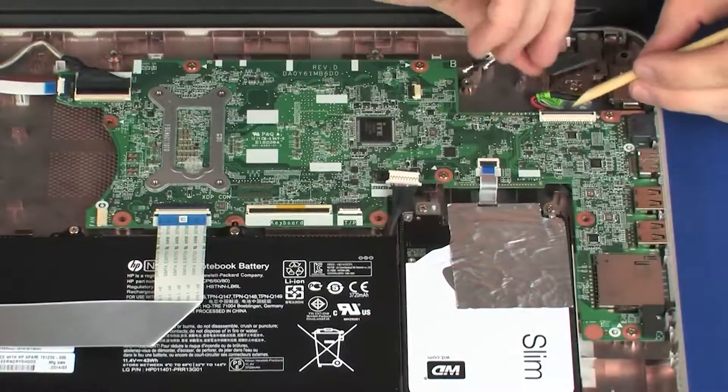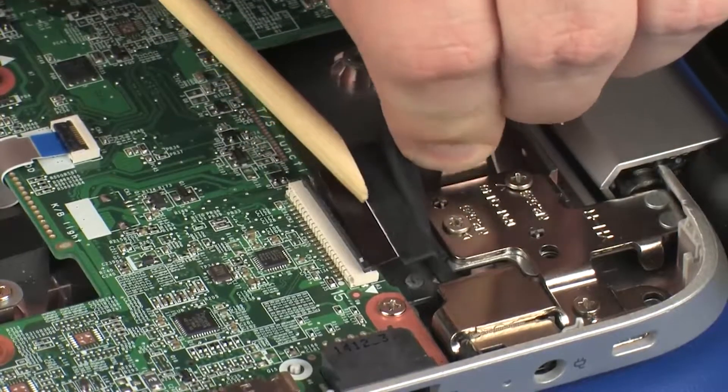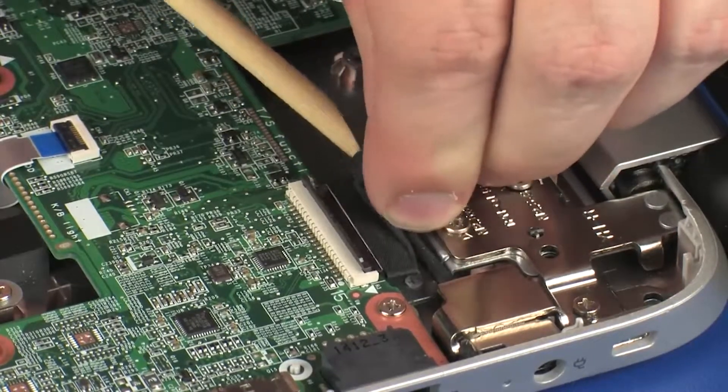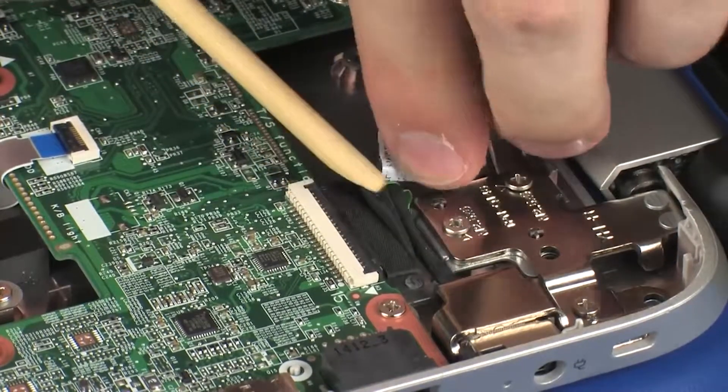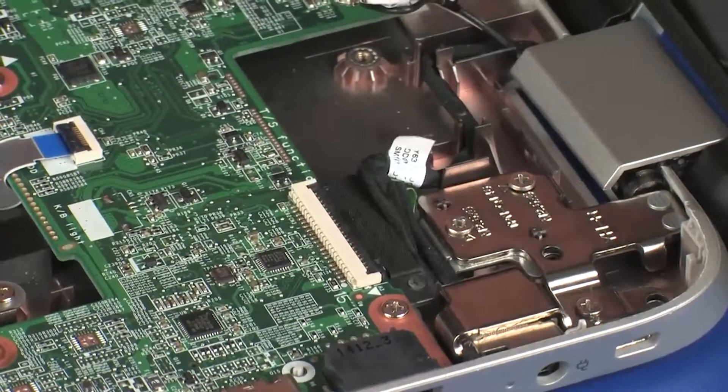Insert the touchscreen cable into the touchscreen ZIF connector on the system board and press the locking bar down to lock the cable into place. CAUTION: Use care to prevent damaging the ZIF connector and cable. Route the touchscreen cable through the routing channel on the base enclosure.